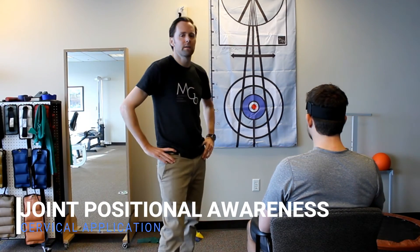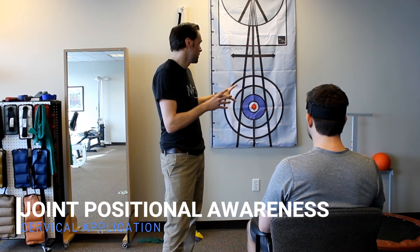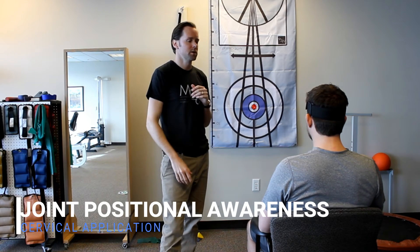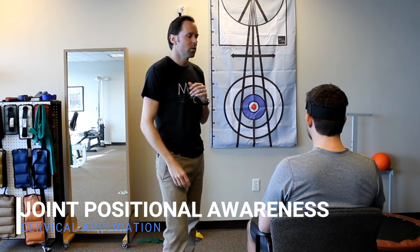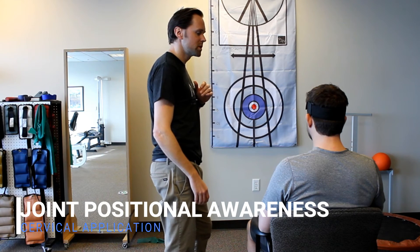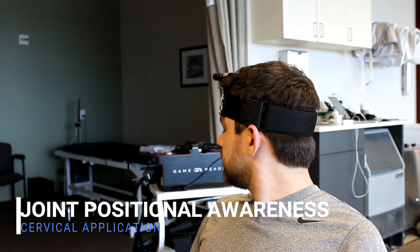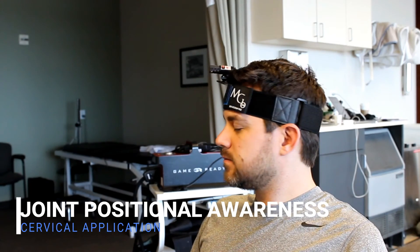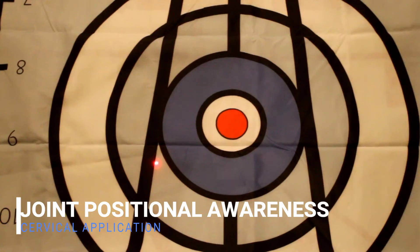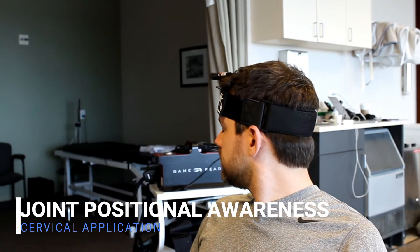We're going to look at Chris's ability to return to where he started, which should reflect where his brain knows he is in space during the exercise. Close your eyes, rotate all the way to the right, keep your eyes closed, come all the way back, and try to end up where you started. Open your eyes, check your accuracy, center back up, close your eyes again, and go to the right again. We're going to do that five times.